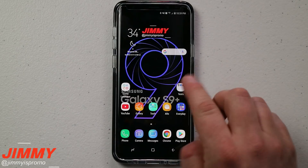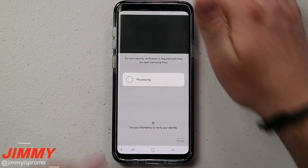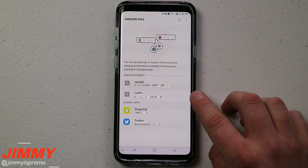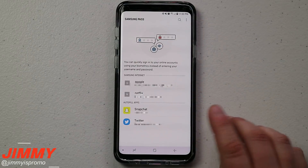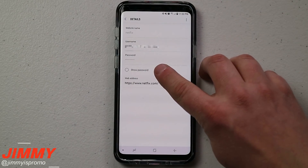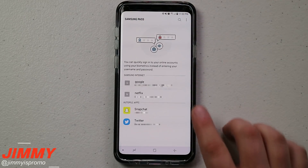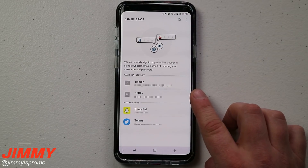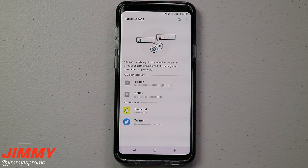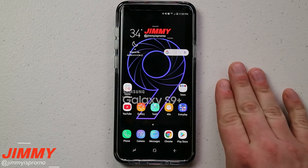Now that we've added two entries — one application and one website — let's go back into Samsung Pass. You can see the Netflix internet entry and the Twitter account are now listed. If you forget any of your passwords, you have the option to tap Show Password. It also shows the web address. So if a family member also uses Netflix with you and can't remember the password, you can view it here and do a quick copy-and-paste to send it to them.